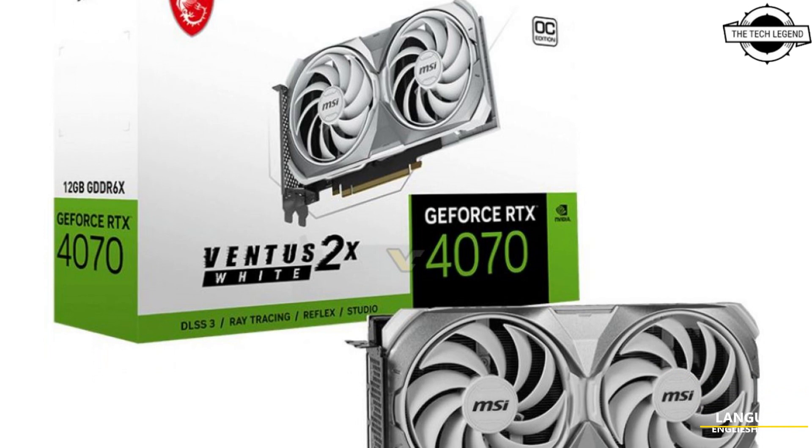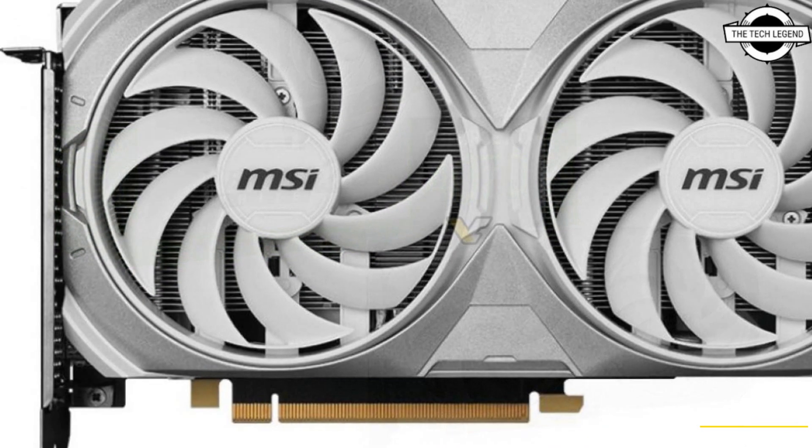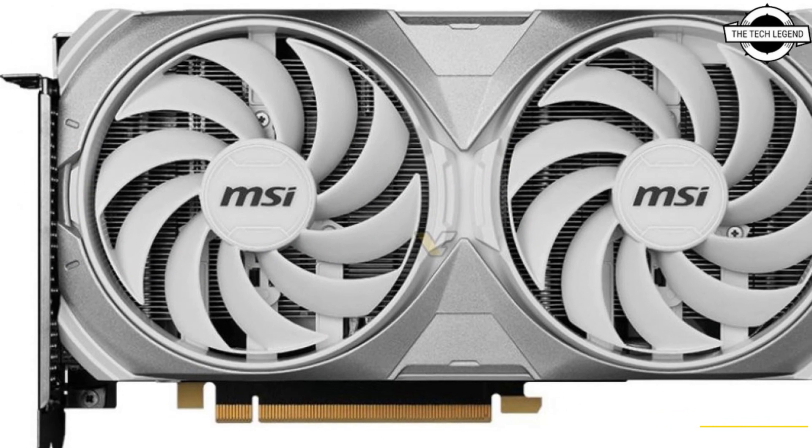Hello friends, welcome to the TechLizzen channel. Today I will talk about MSI's Dual Fan GeForce RTX 4070 Vantage 2X.